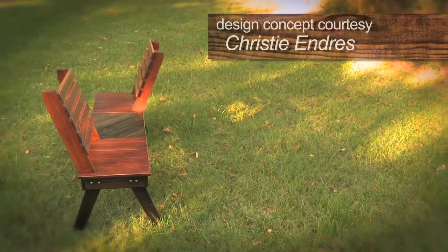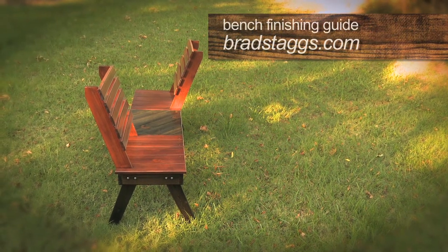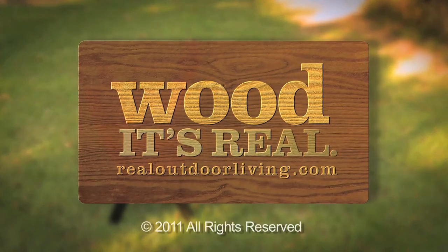It's also a perfect place to kick back and enjoy a great book. For detailed instructions on the finish we gave our bench, visit bradstags.com. And check out realoutdoorliving.com for more great projects using wood.